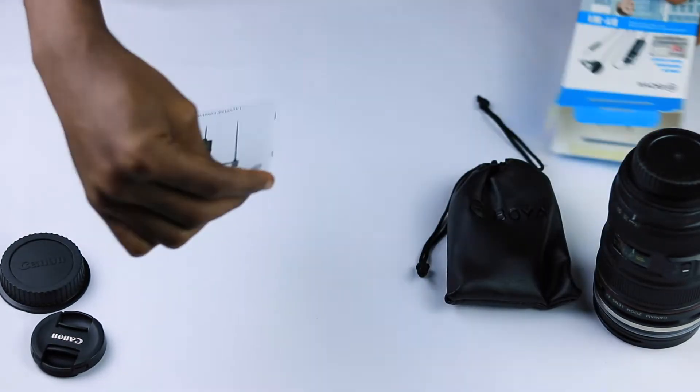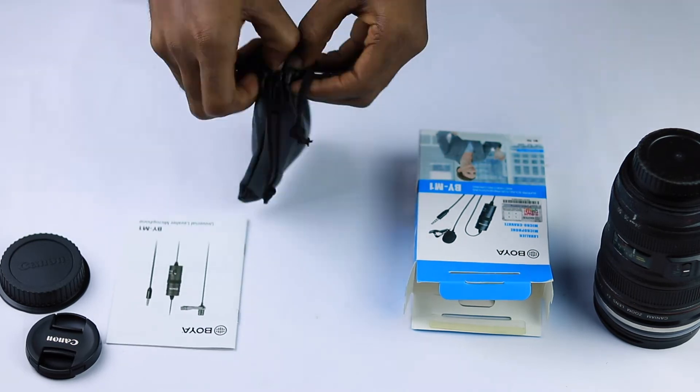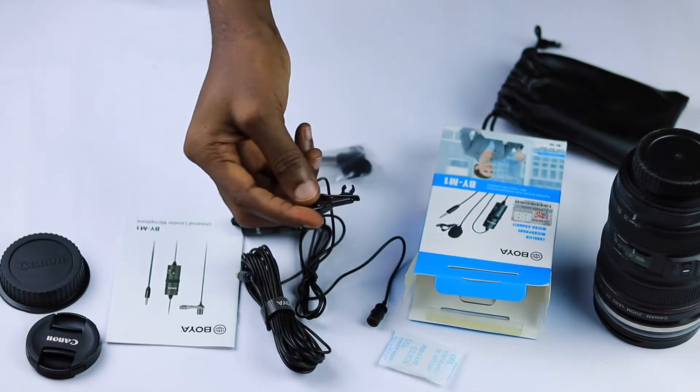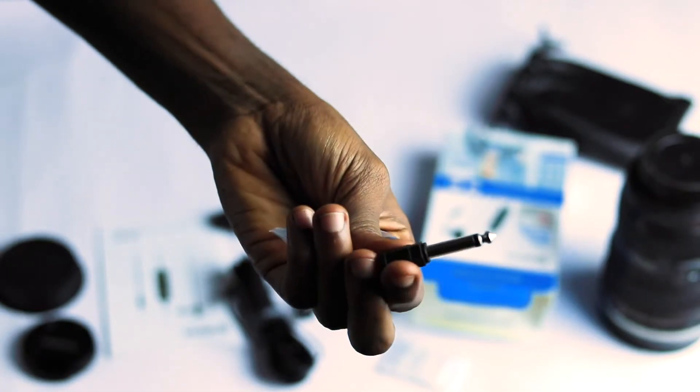In the box is a small pouch and product literature. Inside the pouch is the microphone, a silicone gel for preservation, and a small plastic bag containing the lapel clip, a quarter-inch adapter, an LR44 battery, and a small pop filter.